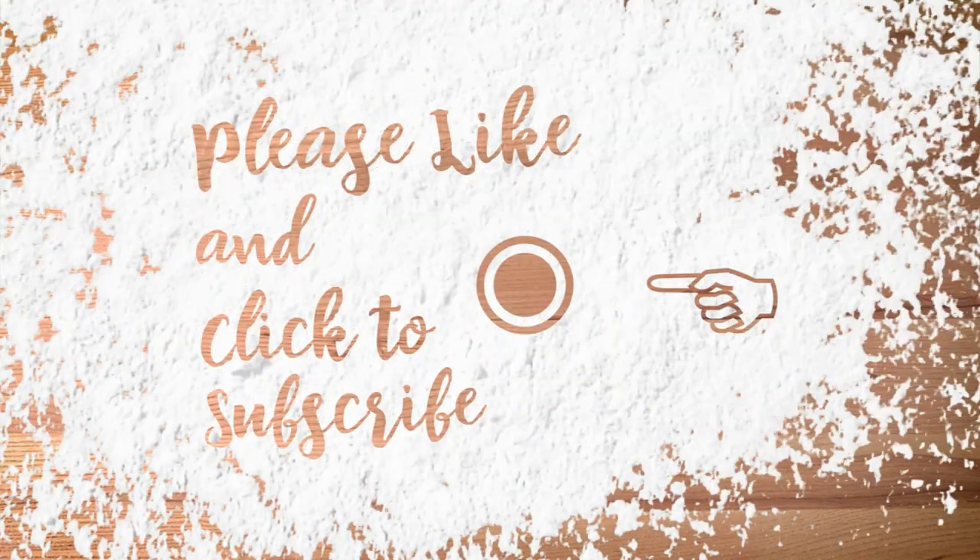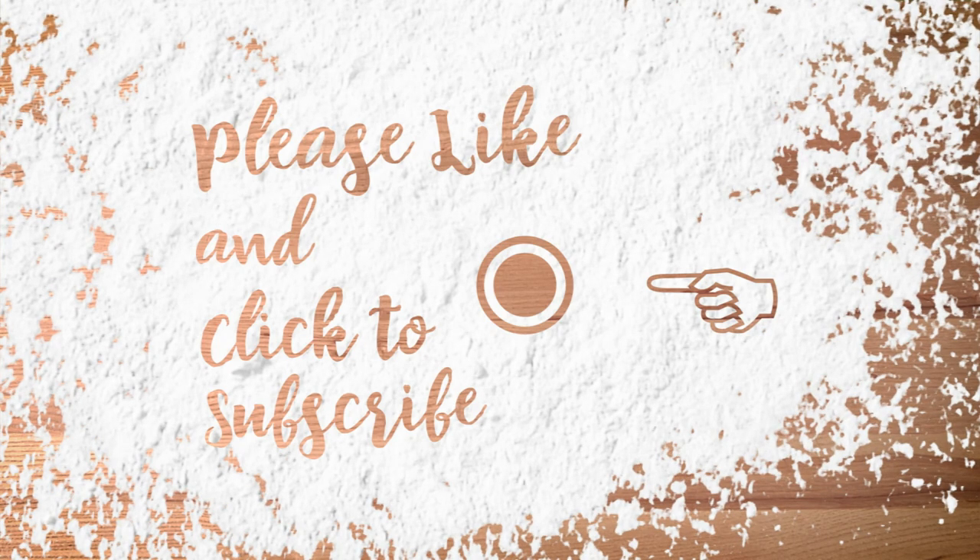Thank you for watching this quick tip. Please follow us on Facebook for more easy kitchen tips.